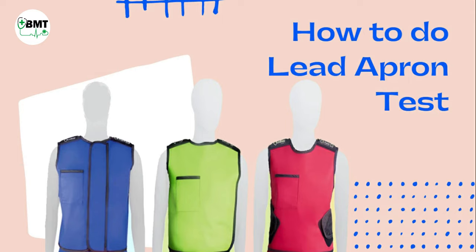Hello friends, let us understand today what are lead aprons, why we need this lead apron, and the testing of this lead apron.